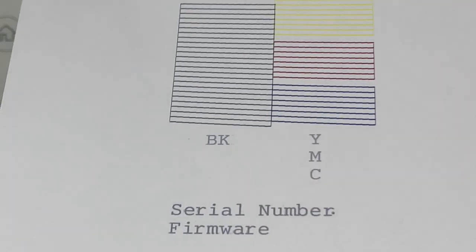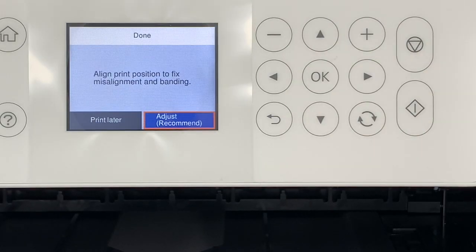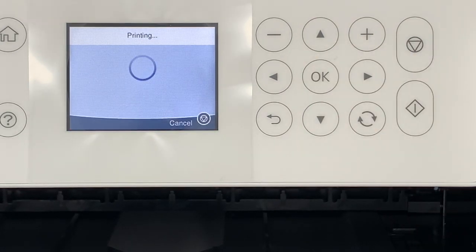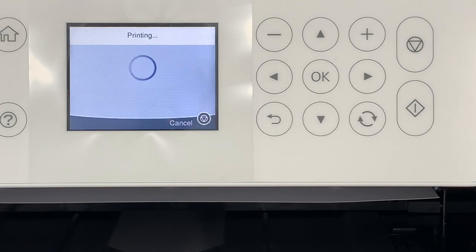Can we talk print quality with this? Look at those lines — look at how crisp and clear they are. It's amazing. All I did was put paper in and hit print, and that was the quality that came out. My previous printer, not so much.